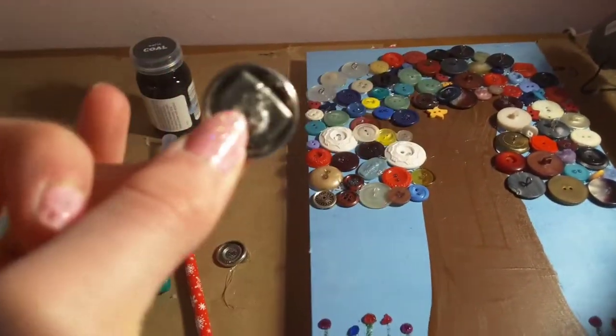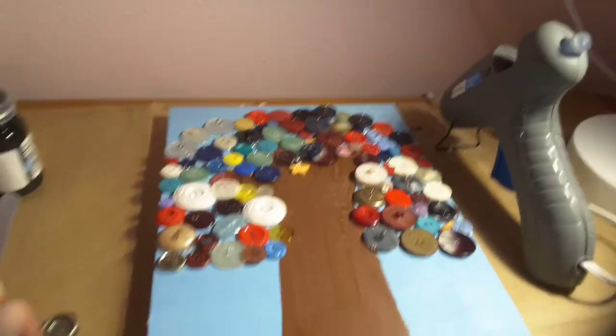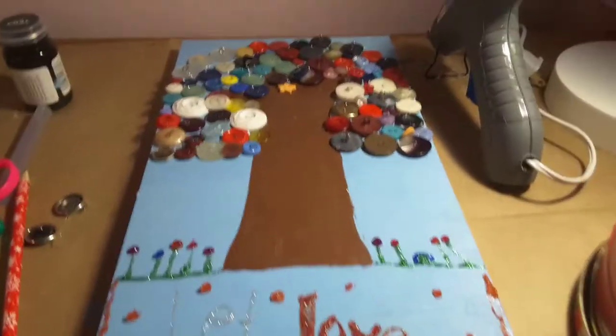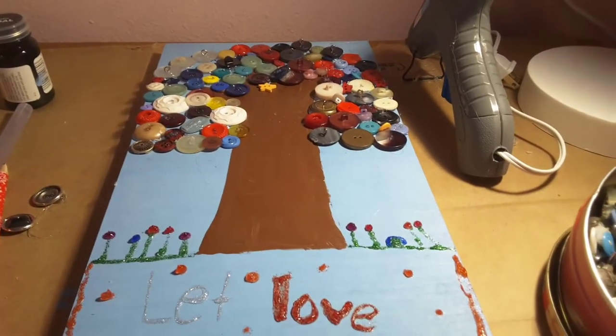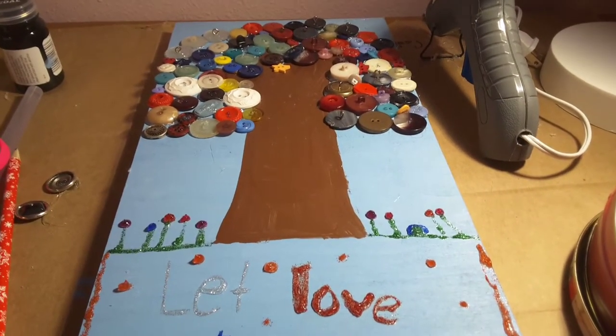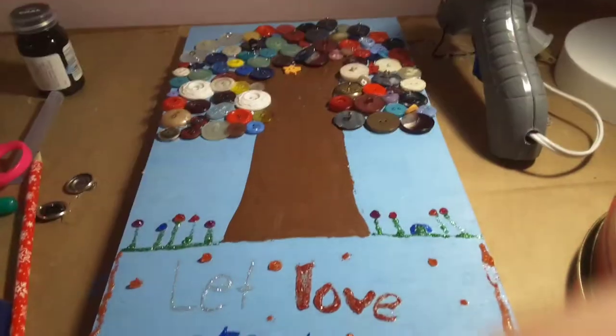Do not use metal buttons — if you put too much hot glue they get really hot, and it hurts. Also, if you have a YouTube channel where you normally don't show your face, this is something out of the blue — this is what I know what to do if you have a YouTube channel.